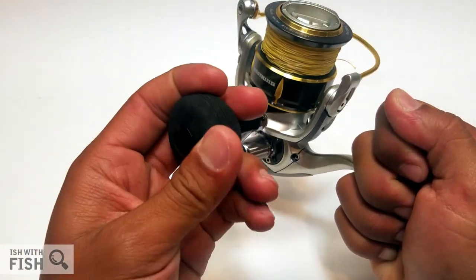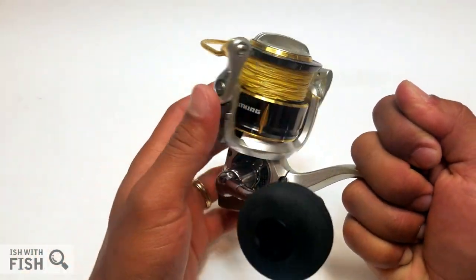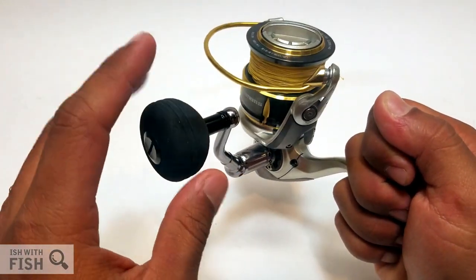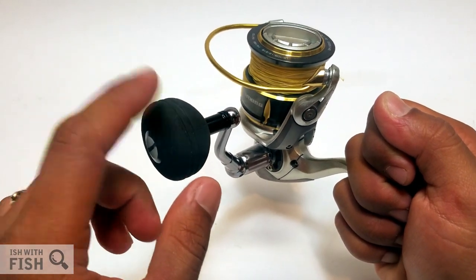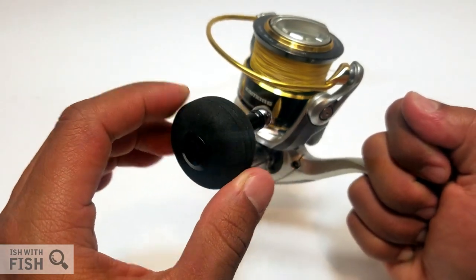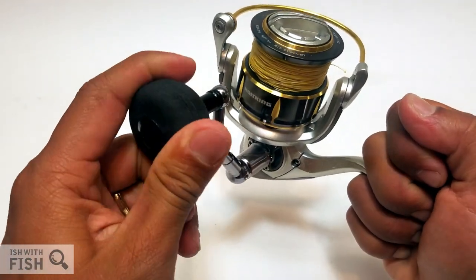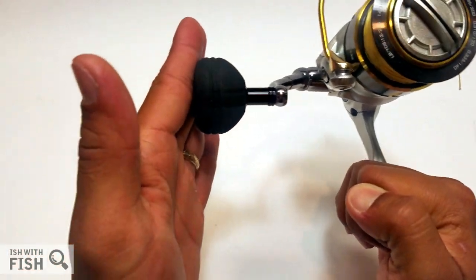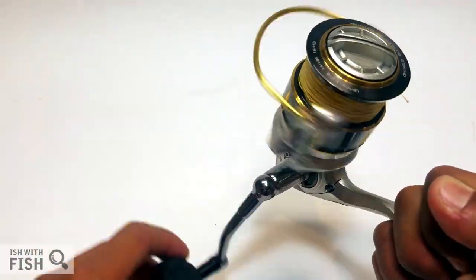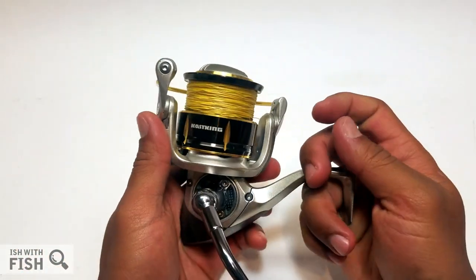The handle knob is a rounded EVA knob, which I really dig. A lot of manufacturers are starting to go this way for their larger spinning reels. The Kasking Kodiak stops at the 5000 size, and they were nice enough to put a round knob at that size. This knob is very similar to the Penn Clash 5000's rounded knob—very, very comfortable. It's got a nice, smooth, organic contour, really light, and you really don't feel any of the weight while spinning this reel.